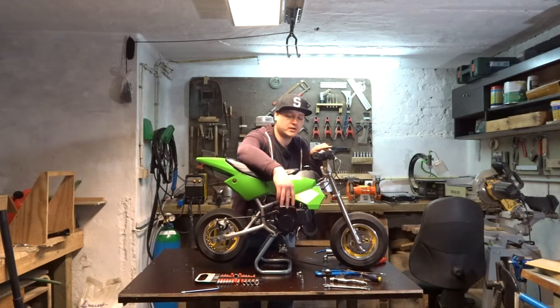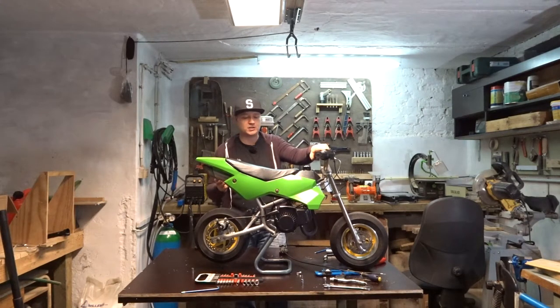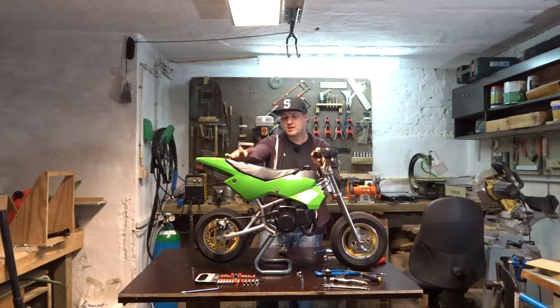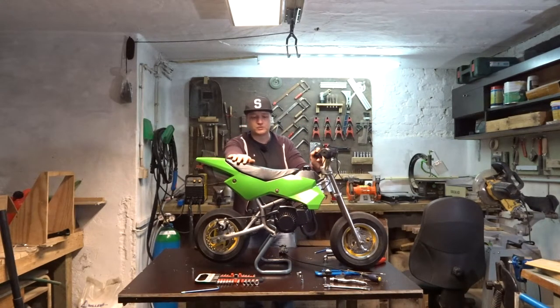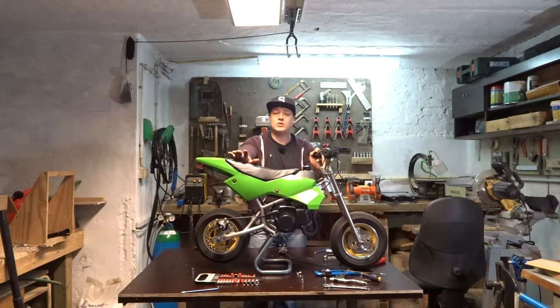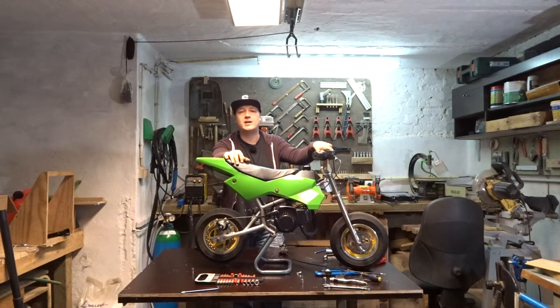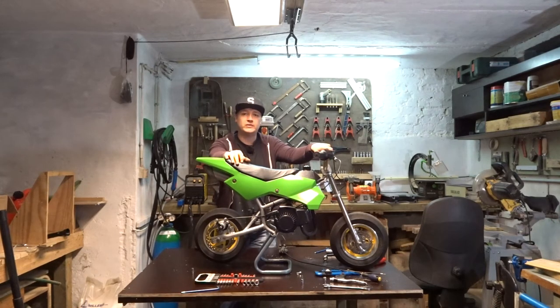I'll clean and service the starter, maybe take out the clutch and see how that's going and improve it. I'm pretty happy that the bike runs and rides. There are still a lot of improvements I'm gonna do — make it better, make it look good, make it run even better. That's gonna be it for this video guys. Hope you enjoyed it. Leave a like and a comment, follow me on Facebook, Twitter and Instagram, and if you're not subscribed yet, subscribe to the channel — I really appreciate it and I'll see you in the next one.